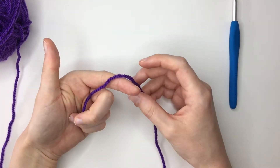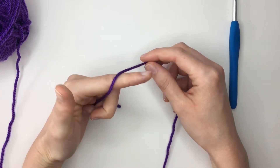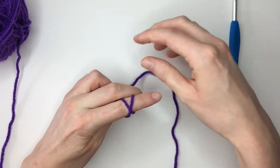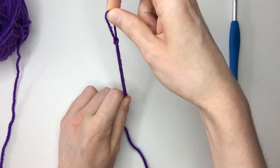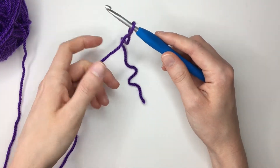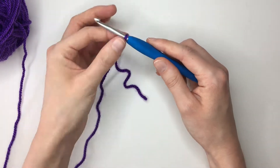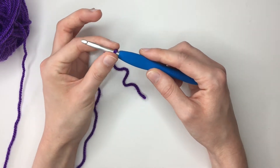Okay so we'll start off by making a slip knot. To do that we wrap the yarn around our first finger, bring it back over itself, pull up the first loop, pull through that back loop, and then pull to make a knot. Insert our hook and then pull on this long length of yarn to tighten up our knot. You don't want to make this too tight though because we still need to be able to move the hook through it quite freely.